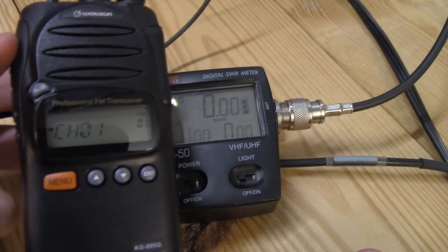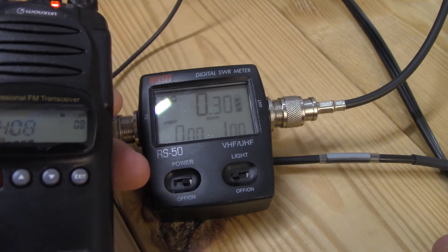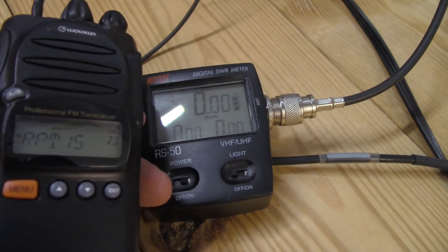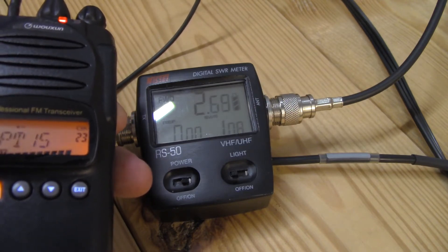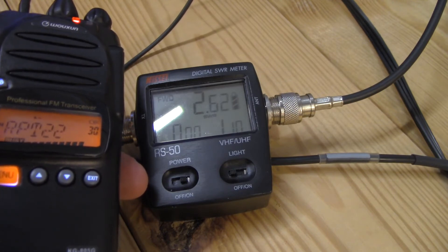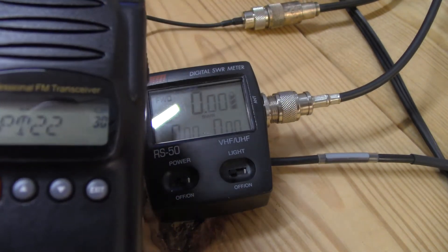Next up we'll do GMRS. The batteries are a little weak so it may not get full power, but we'll try. Channel 1 is 1.16, channel 8 is flat as a pancake on the low power side. Channel 15 is 1.18, and channel 22 is 1.14. Pushing up to the 467 MHz frequencies — five megahertz up — gives 1.08. Channel 22 at the highest GMRS frequency comes in at 1.1. Excellent.